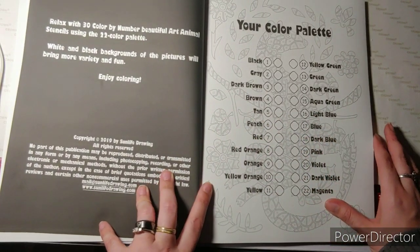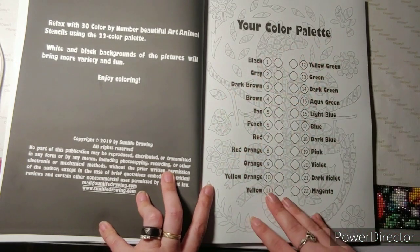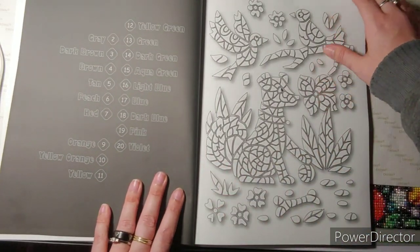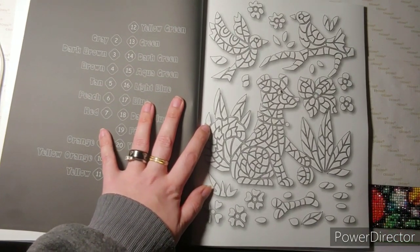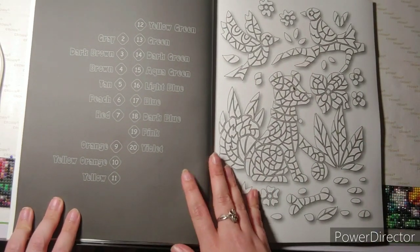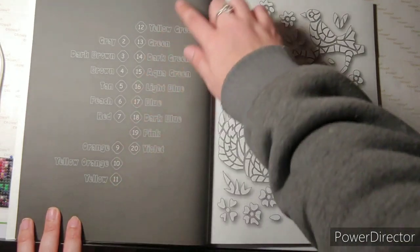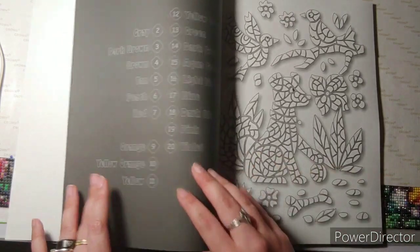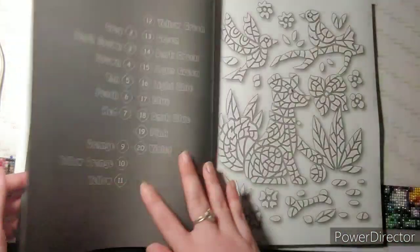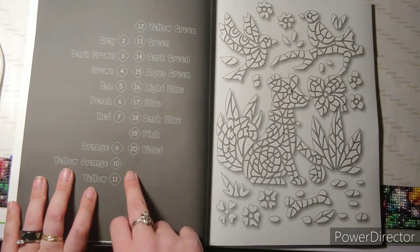It says relax with 30 color by number beautiful art and animal stencils using a 22 color palette, which is right here. What I really like about the Sun Life Drawing Color by Numbers is it just lists the colors that you need, not all the colors like some books do. Because like it said, there's 22 colors, and as you can see, number one's missing, number eight, and then 21 and 22 are missing.